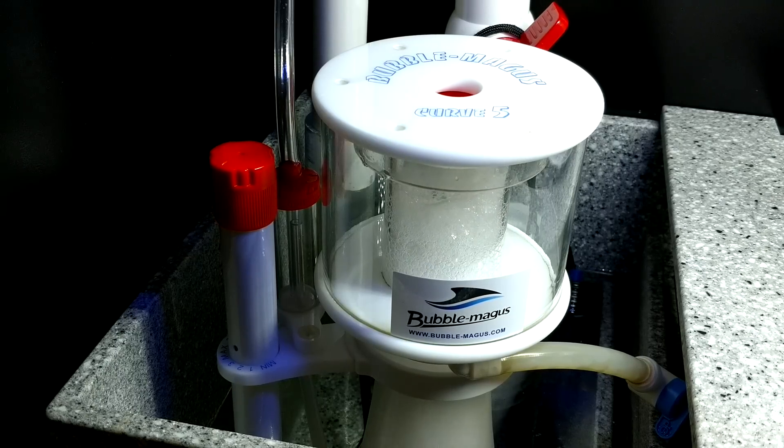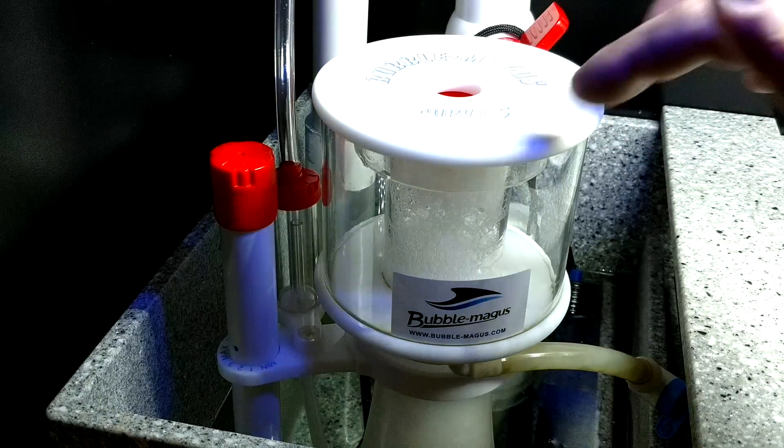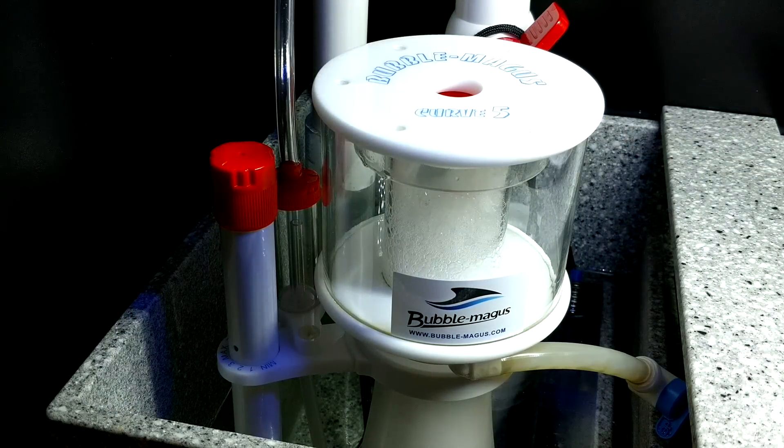I love this skimmer and I actually almost wanted to get rid of it because I was having problems where the collection cup was constantly overflowing and spitting water out of these holes up top, and it would just do it randomly. I'd be running totally fine for a week or two weeks and then all of a sudden I would come downstairs, look underneath, and there would be salt sprayed everywhere — it would just be an absolute mess and it was really irritating.